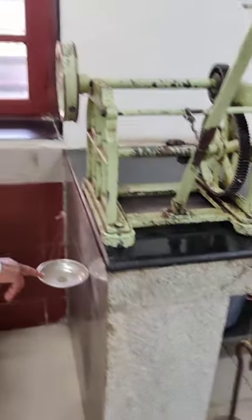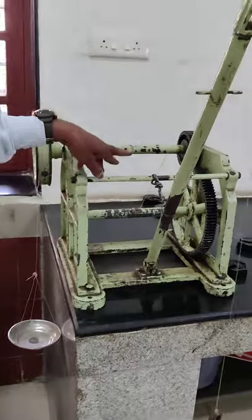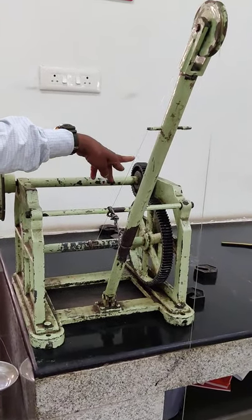W-O load 500 gram, play 235 gram, number of teeth on the gear 100, number of teeth on the pinion 40.